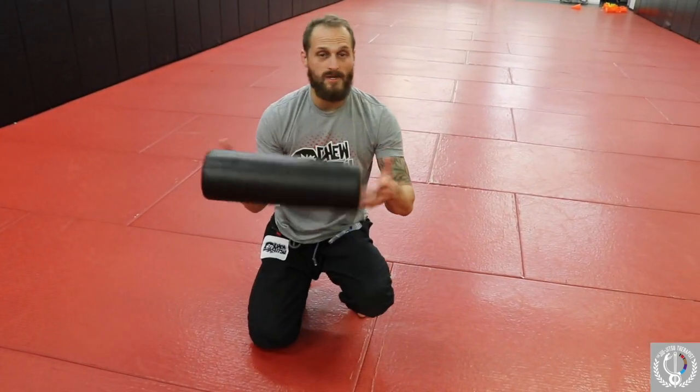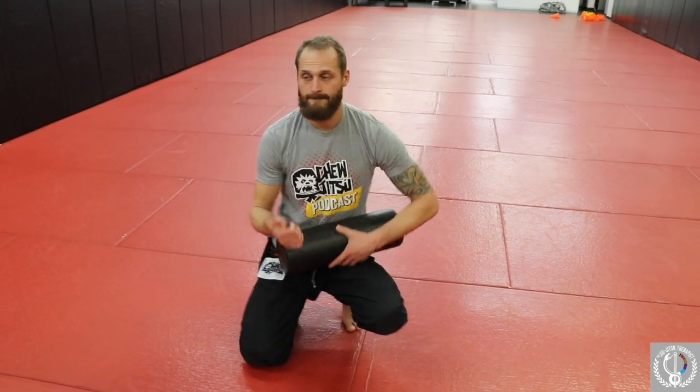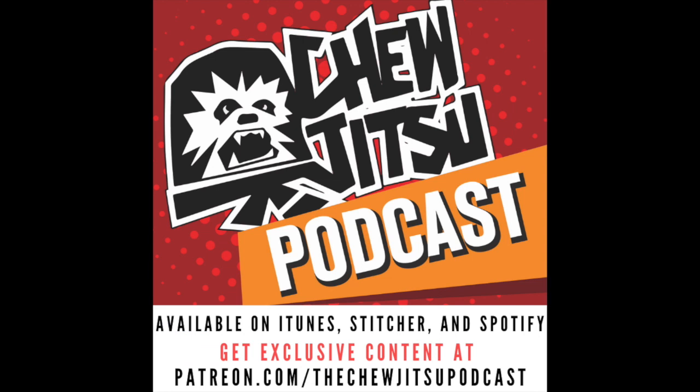A little easy way to use the foam roller to loosen up the hip flexors and the hips. I'll see you in the next one.